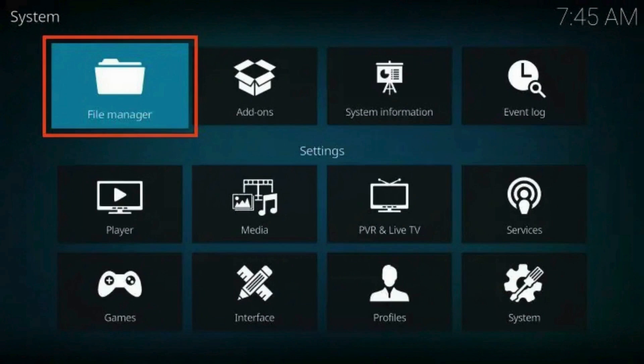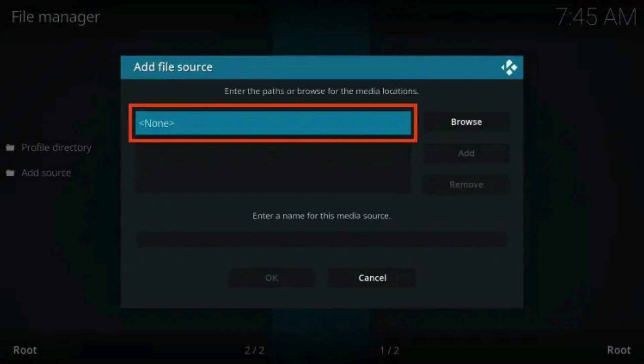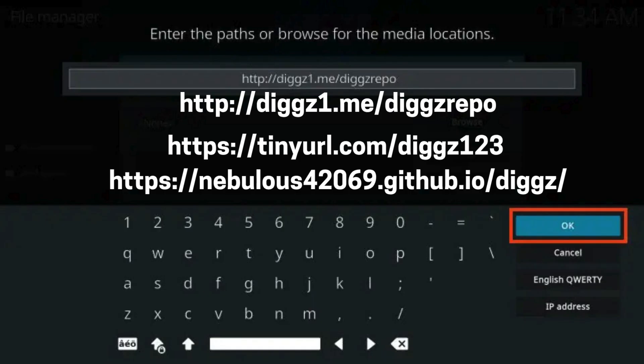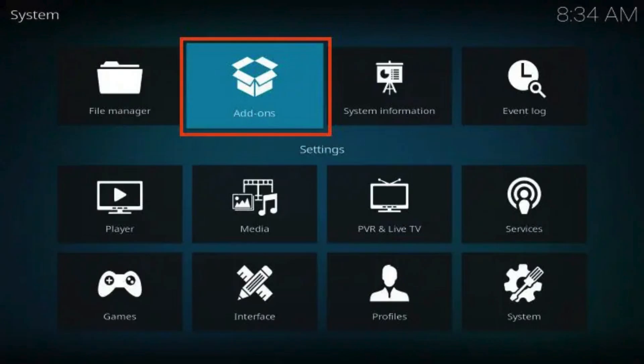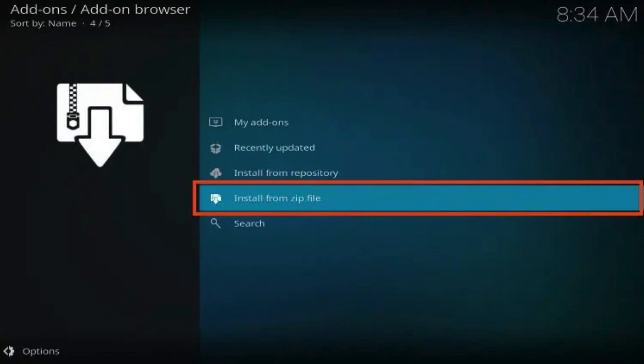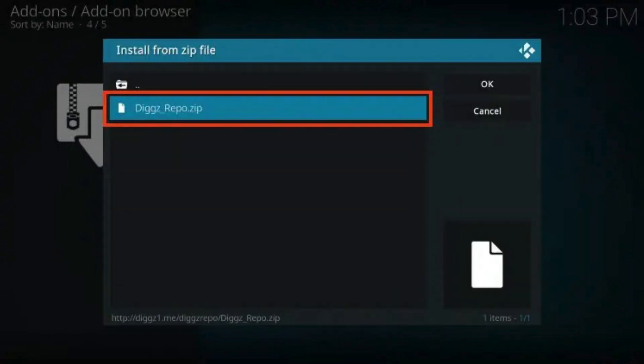Return to the System menu and open File Manager. Select Add Source, then click None. Enter the repository URL and click OK. Here are some alternative URLs if you are having trouble installing—pause the video between steps. Within the Media Source box, the term DigX Repo will populate, but you can enter any other name you prefer. Go back to the System page and open Add-ons, then choose Install from Zip File. Select DigX Repo and choose the zip file digsrepo.zip.